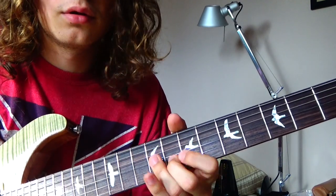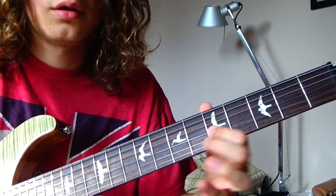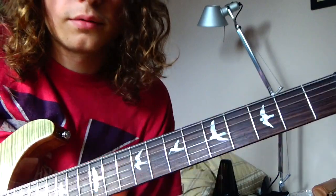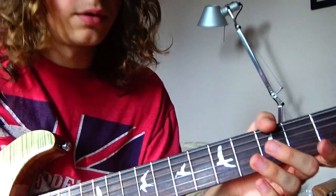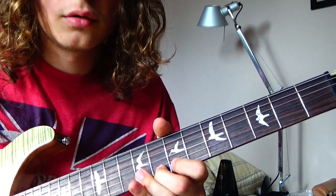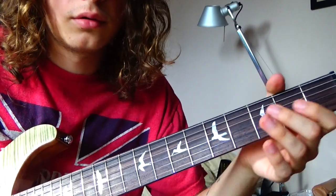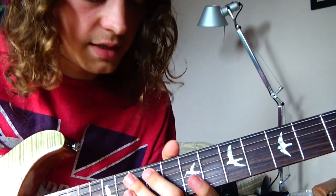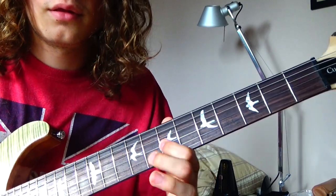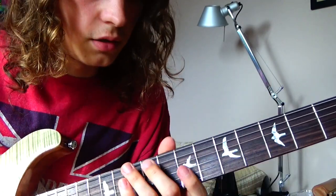And then you do... Don't be angry if this is not 100% what I play — I don't even know — but something like this. So then you compose one more time. I think that's it.